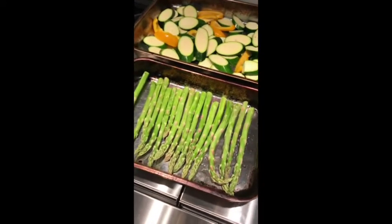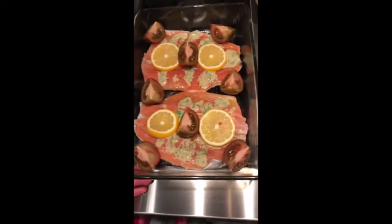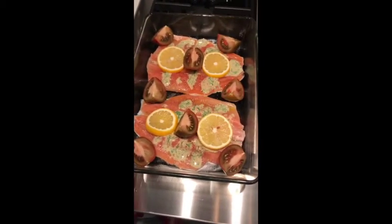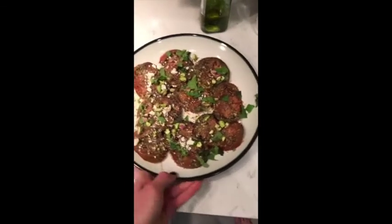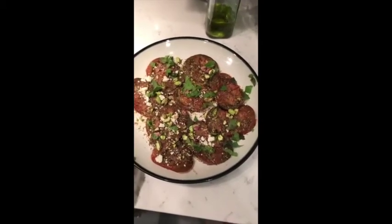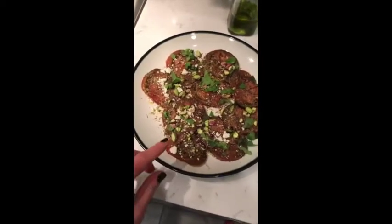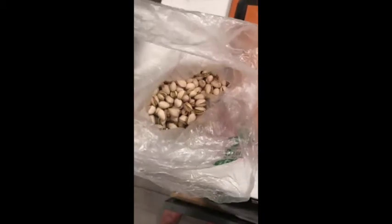Tonight for dinner we have asparagus, zucchini, and a leftover pepper I chopped in. We have rainbow trout with lemon juice, Dijon mustard, dill, and a few slices of lemon — all baked together. I'm also making a simple tomato salad: large sliced tomatoes, salt, pepper, olive oil, balsamic vinegar, feta cheese, mint instead of basil, and pistachios on top. I prefer buying raw pistachios.